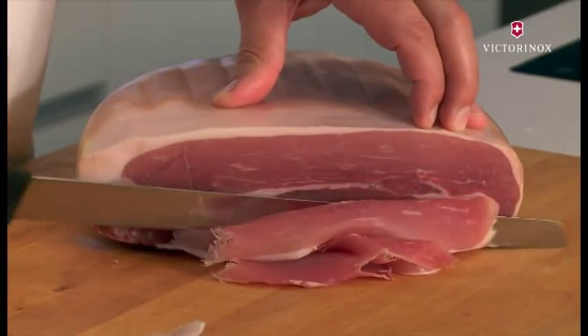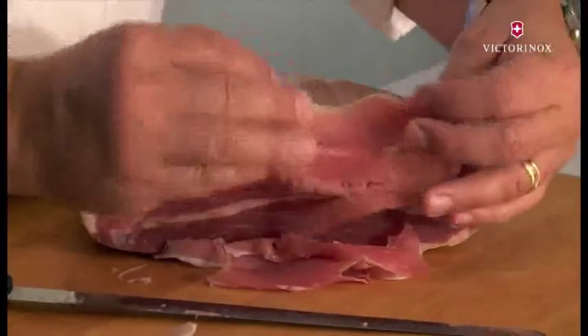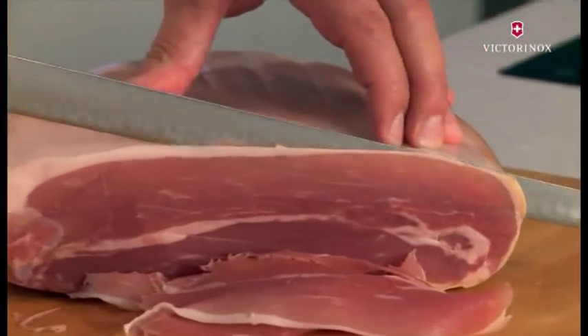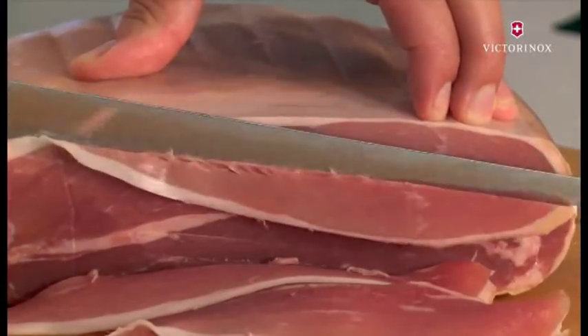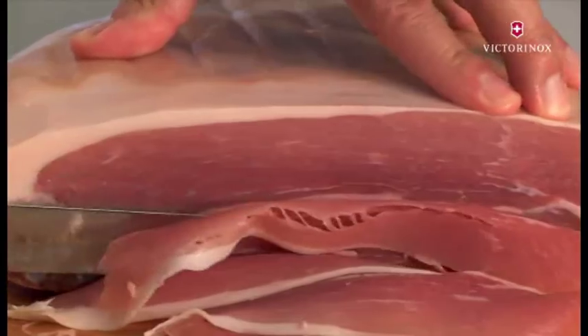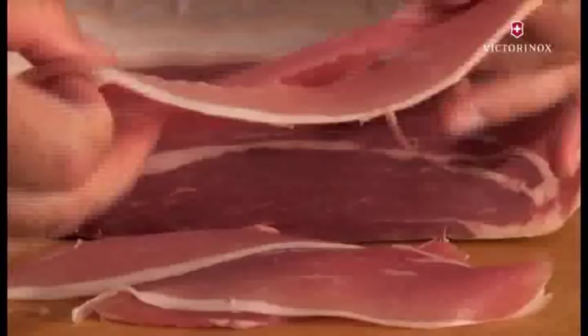Look at this result — absolutely amazing. Just to give you a couple more slices. And if it doesn't give you the full length of the hand, that's nice, because then it shows you that it has been hand-cut and it doesn't come from the supermarket.